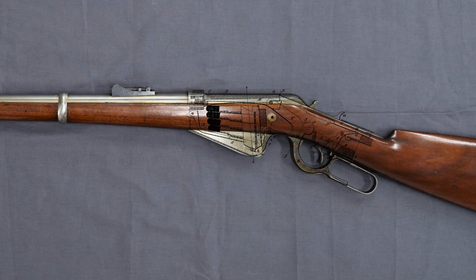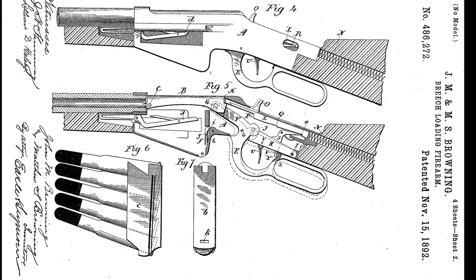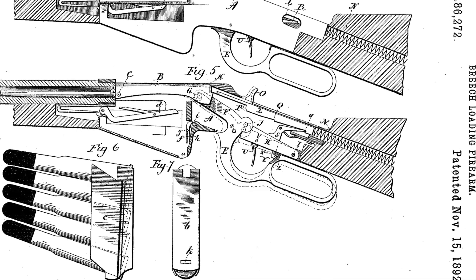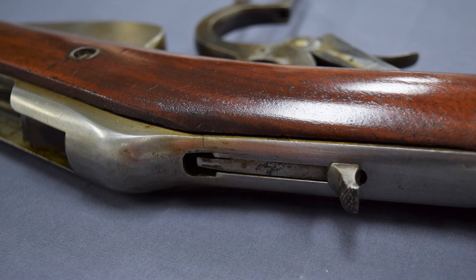The rifle also departs from the traditional hammer system and uses a striker fired action. From the patent drawings we can see how the rifle's striker worked, with a coil spring extending into the stock and a sear holding the striker to the rear. The striker is made up of two pieces, with the striker itself hitting a long firing pin inside the bolt. The striker has what the patent refers to as a thumb piece to enable re-cocking and to indicate if the weapon is cocked or not.